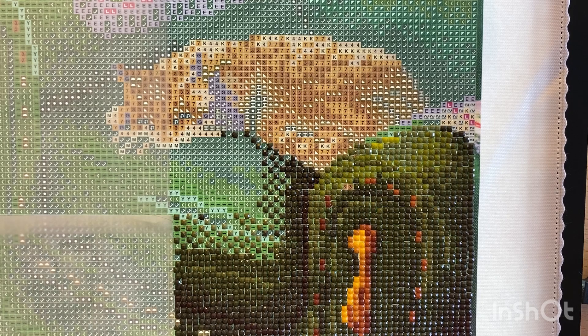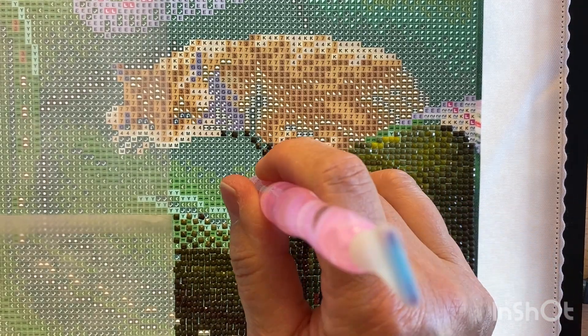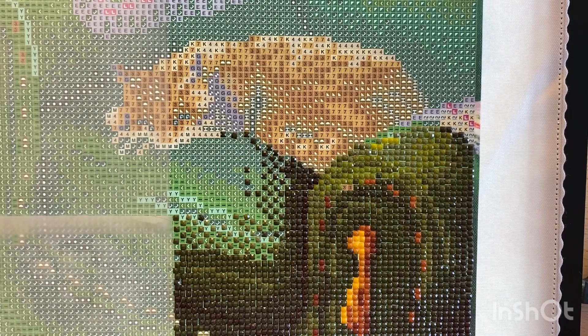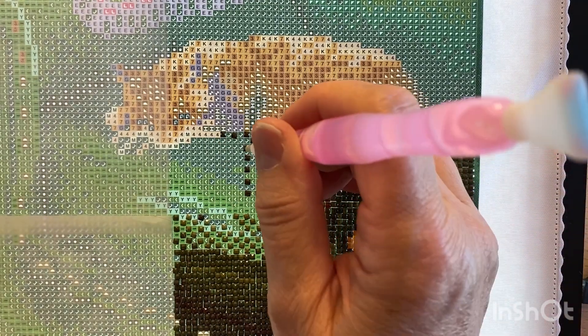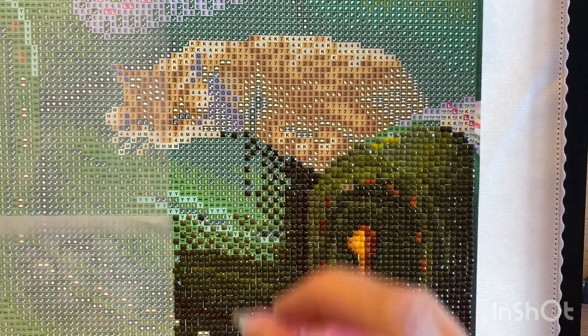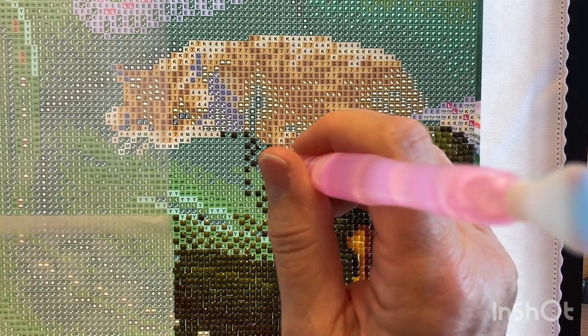Sometimes by doing the checkerboard like this you have to change out the colors a lot. I know there are some creators that like to just do one color at a time — I can't do that, I don't know why. I try but it just doesn't always work out that way. The really cool thing about diamond painting is that you can do it however works for you, because in the end they all turn out beautiful. They're all beautiful no matter how we complete them — single place, multi-place, doesn't matter. I single place a lot on the squares just so that it fits better.